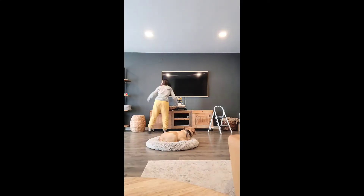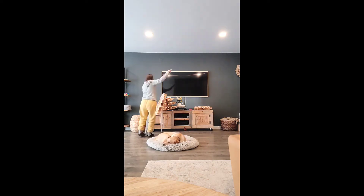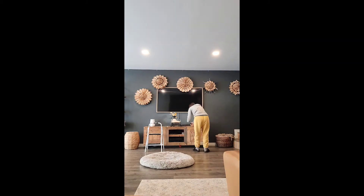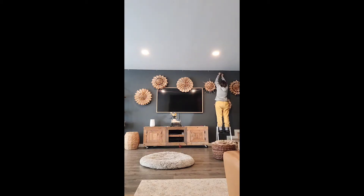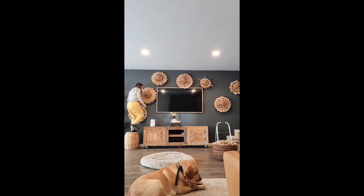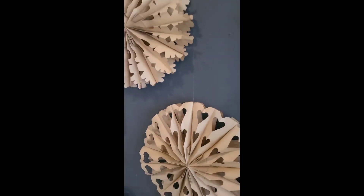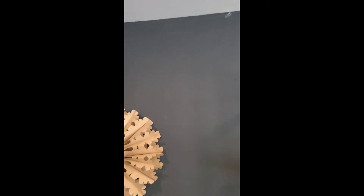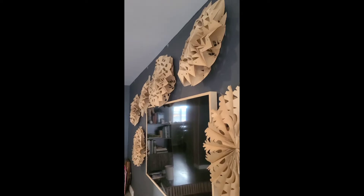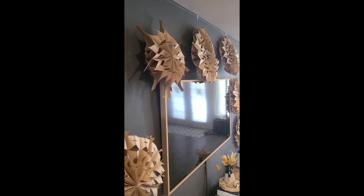To hang ours, we used two clear command hooks and hung those along the edge of the ceiling where it meets the wall. We put about five clear mini hooks and then strung several layers of fishing line between the hooks, tying them to the two outside hooks. That gave us several different places to hang the snowflakes. We used a hole punch to make a hole at the top of each snowflake to run the fishing line through.